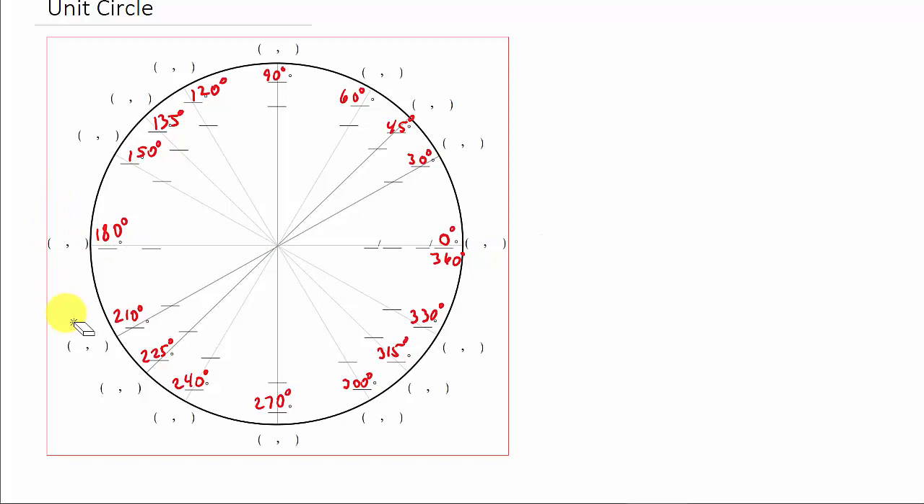Now we've got to put the radian measure of each angle. I'm going to do that in a different color — in blue. We've got pi over 6, pi over 4, and pi over 3. In trig, that's something you want to memorize, not just for the unit circle but for everything else in the entire trig class. You've just got to associate: 30 degrees is pi over 6 radians, 45 degrees is pi over 4 radians, and so on.